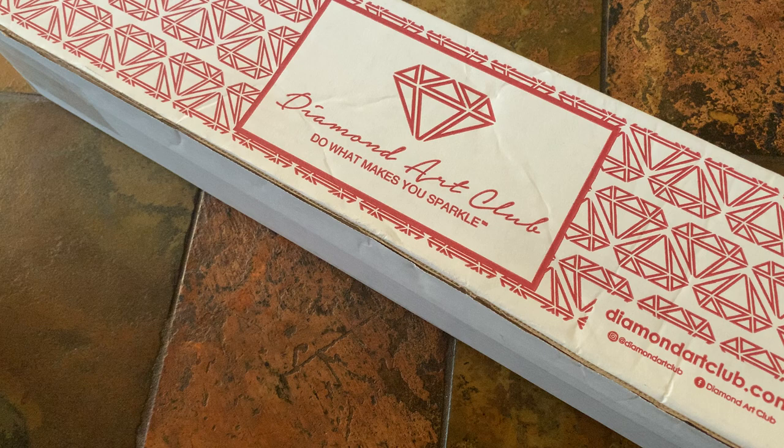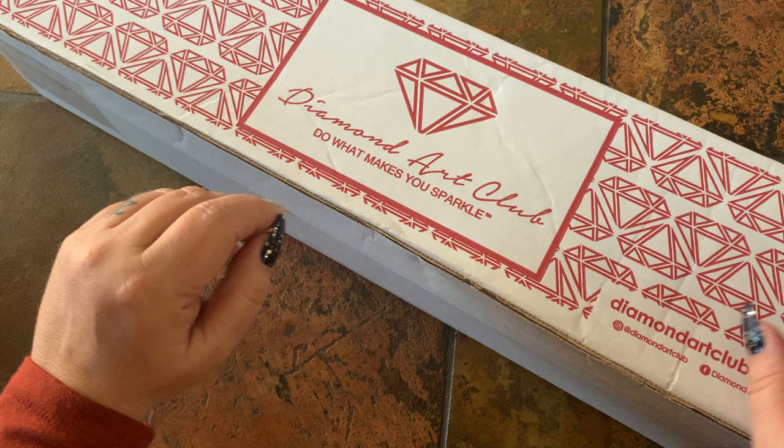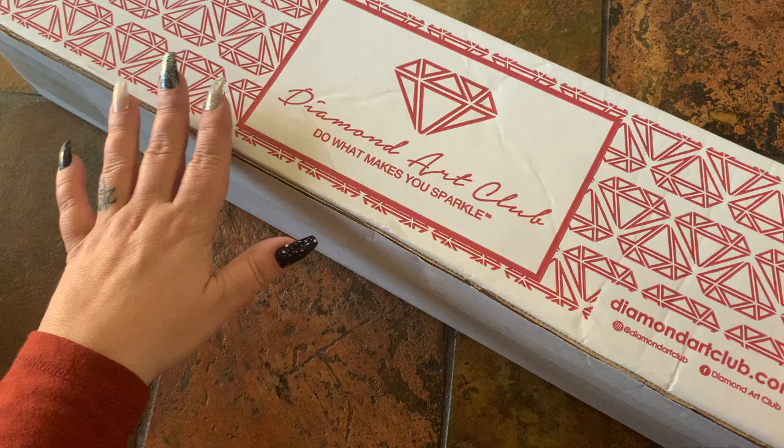Hey y'all, welcome to my channel. My name is Mariah and I hope you're all having a great day. I just wanted to do a quick unboxing for you guys. This is an item that I was back and forth with and threw to my wish list — it came available on February 9th. I ordered it on the 9th and it actually arrived yesterday, which is Tuesday the 23rd. Today's Wednesday.